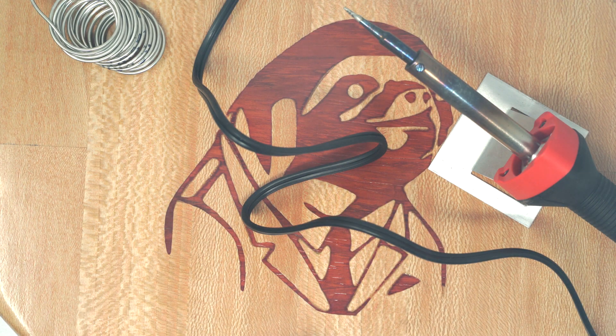Hello everybody, welcome back to the Advanced Vape channel. Today we're going to do the first episode in a series of episodes about building a DNA 250 color.